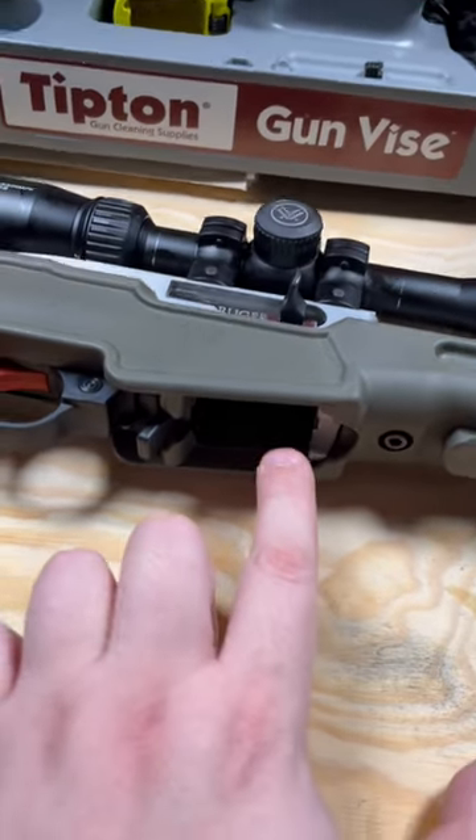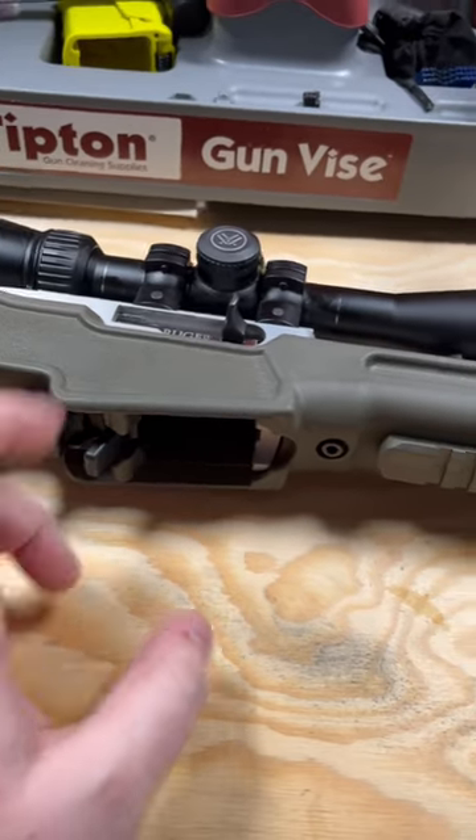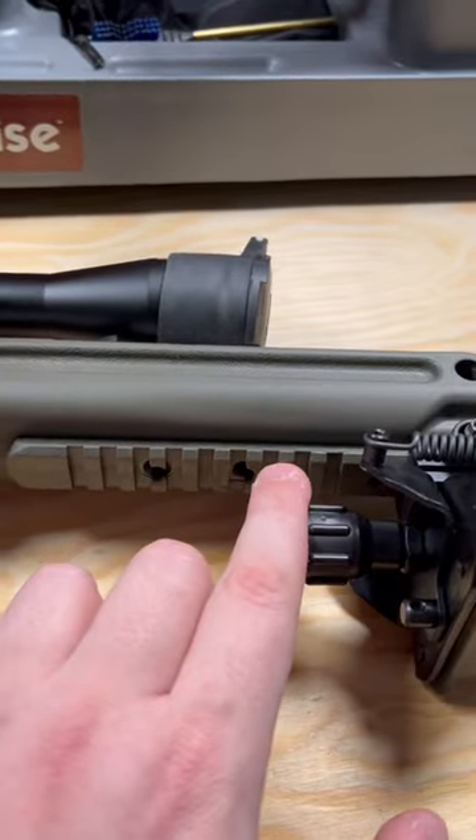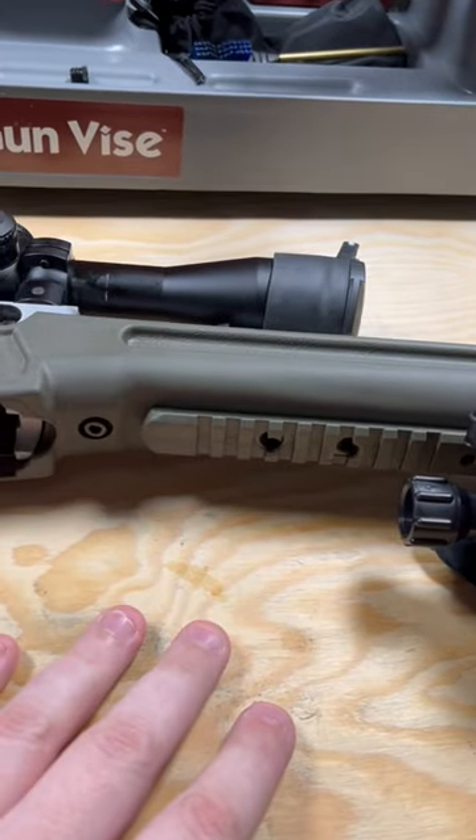Now, there's a nice big magwell in here, and you do get an extended mag release handle with the stock, as well as an integral Picatinny rail on which I've put a Harris bipod — and you better believe there's a video review coming for that.